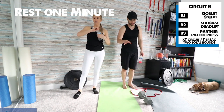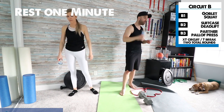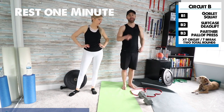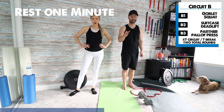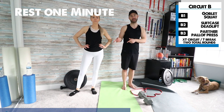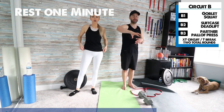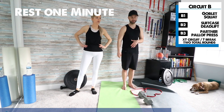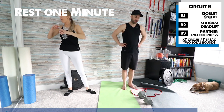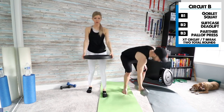Round one, take a break. We've got a one-minute rest before we continue with the second round of circuit B. Again: goblet squat, suitcase deadlift, partner pallof press. For the press, I was on the left side, so for the next round I'm going to be on the right side. If you're doing it by yourself attached to a door, just flip to the other side and face perpendicular to the other direction. Grab some water — we've got 10 more seconds.